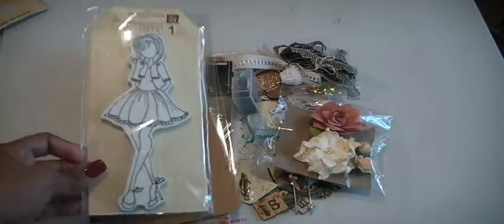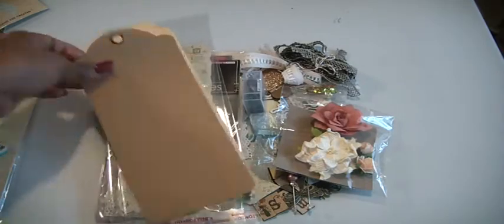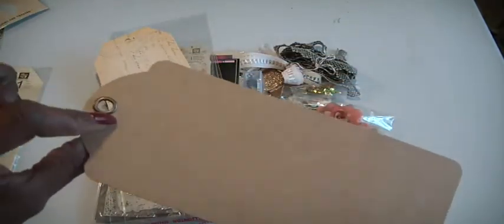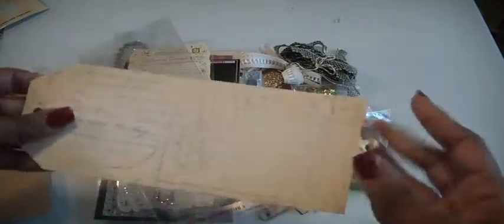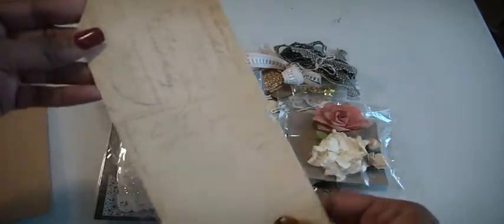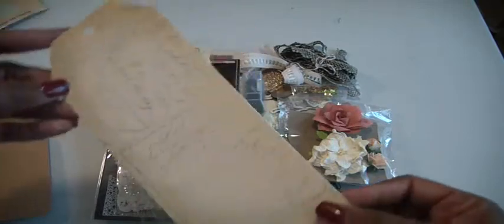I have the PrimaDoll stamp for you. I have a Graphic45 craft tag, and this one has an eyelet through it. Then I have these two PrimaDoll tags. If you don't have these, they are really just as sturdy as the craft tag. It has this beautiful script writing on it, which makes for a good background.